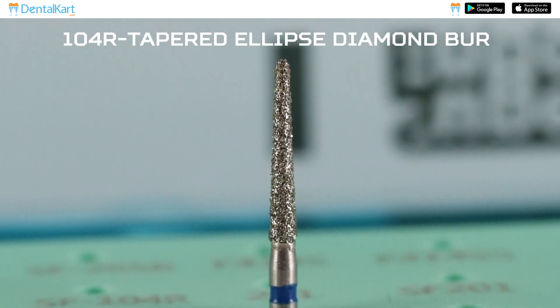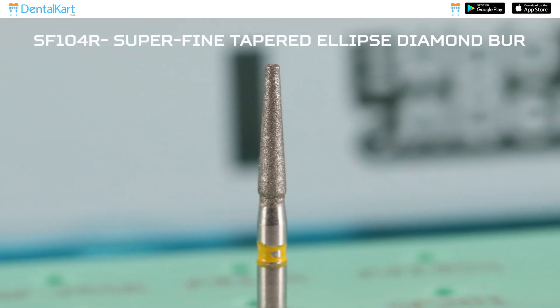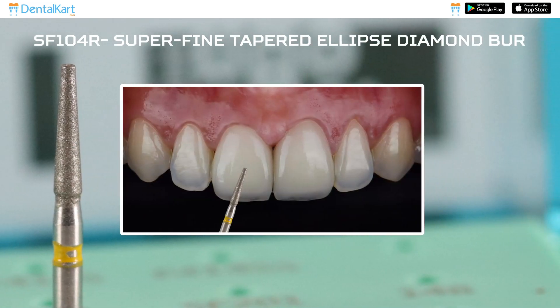3-2 R Tapered Ellipse Diamond Burr: This is used for creating regular chamfer margins for metal crowns. 3-2 R SF 104 R Super Fine Tapered Ellipse Diamond Burr: This is used for finishing and polishing.